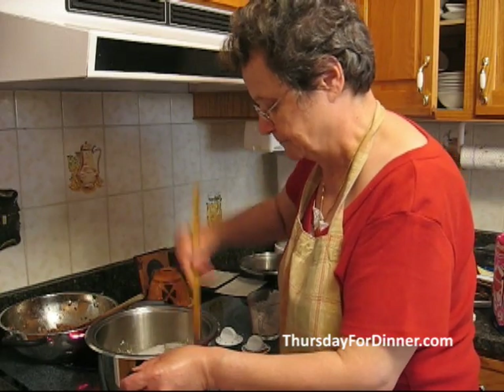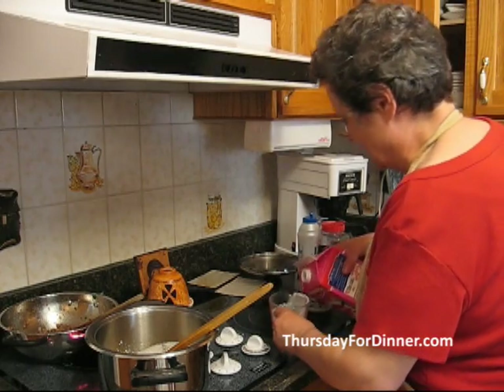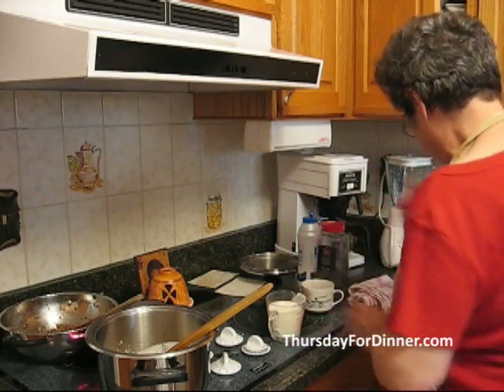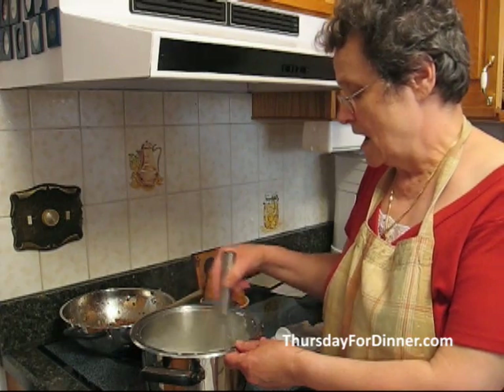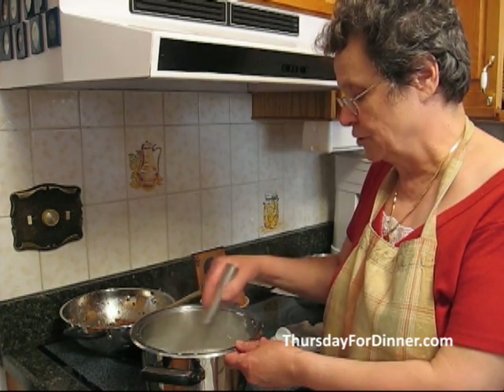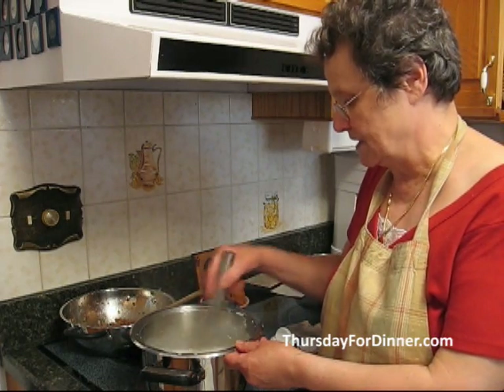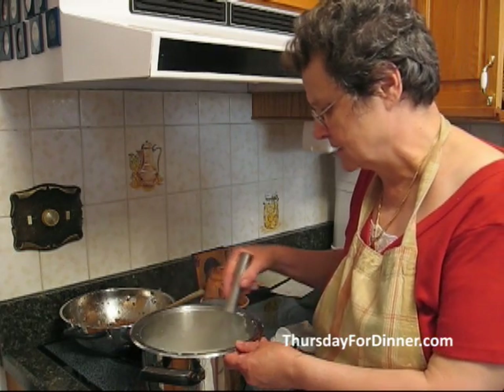You keep turning it. Then we need three cups of milk. We've got the butter, the flour, and the milk inside, and now we just keep turning it till it starts thickening. As soon as it starts to boil it's going to get thick.